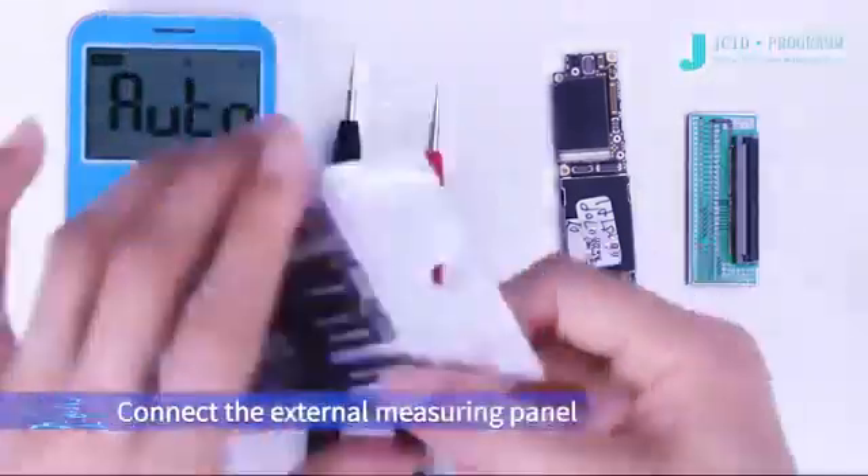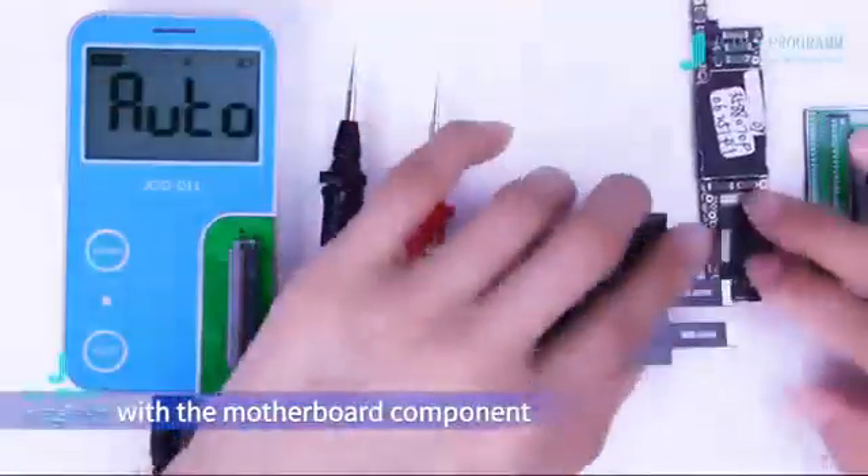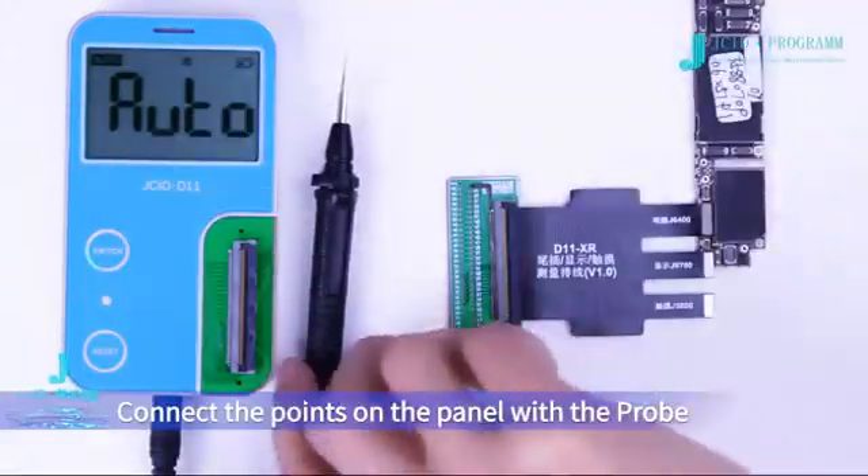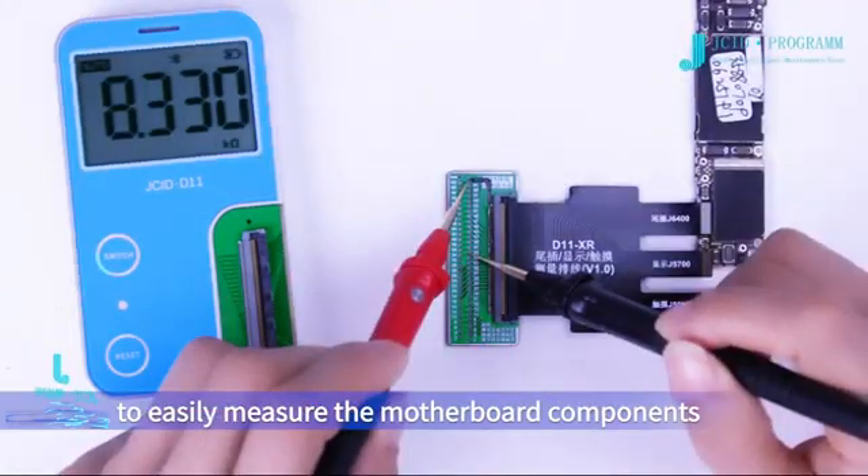Connect the external measuring panel to the motherboard components with the measuring cable, then connect the points on the panel with the probe to easily measure the motherboard components.